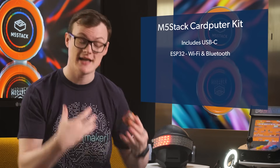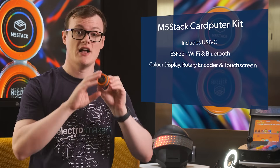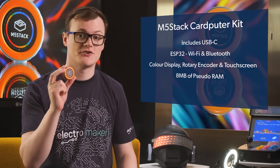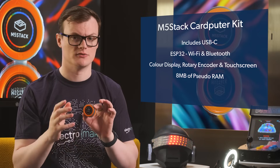...the ESP32, which itself integrates Wi-Fi and Bluetooth, along with the color display, rotary encoder and touch screen — this dial can be used to do so many things. Furthermore, the use of the ESP32 S3 means that it has a full eight megabytes of pseudo RAM, something which is really important for graphical operations.